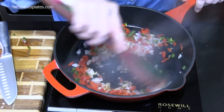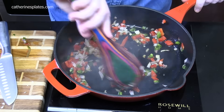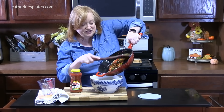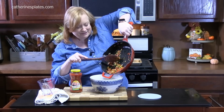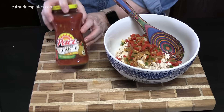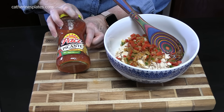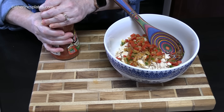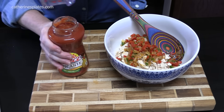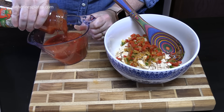We're just going to stir this for a few minutes. Look at the color — who wouldn't want to eat that? We're going to take our peppers and onion mixture and add it to the chicken in our bowl. Then we're going to add in one cup of your favorite taco sauce. We like picante sauce and this is a medium — they've got mild, they've got hot, whatever you like. We're going to add one cup.